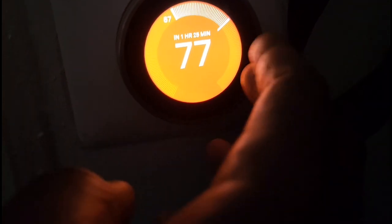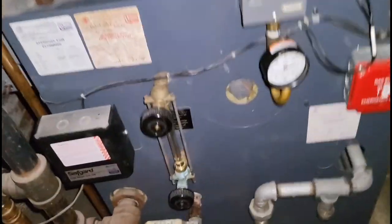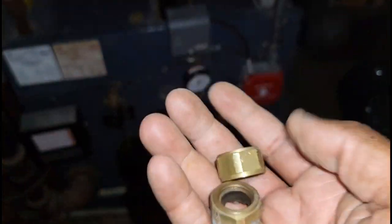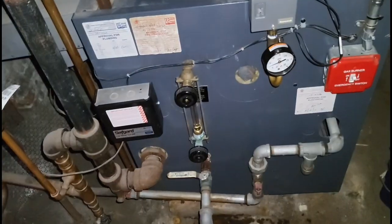We're waiting for the thermostat to reboot and then we'll start the system up. It's already reading 78°F — I'm going to set it to 79. Going downstairs, the burners should be on — and I can hear it. Alright, boiler started up! Sight glass is clean and filled up, pigtail is cleared out, and we've got new brass bolts and washers on the sight glass.